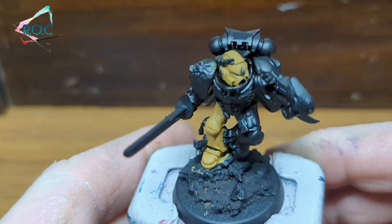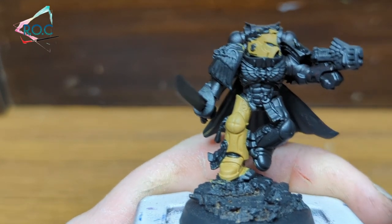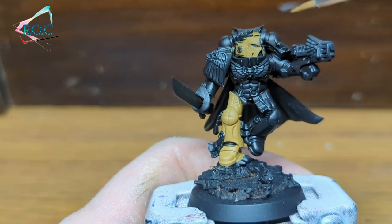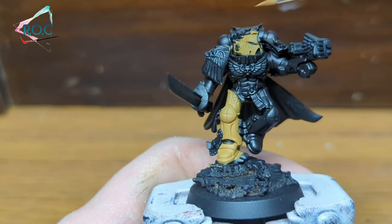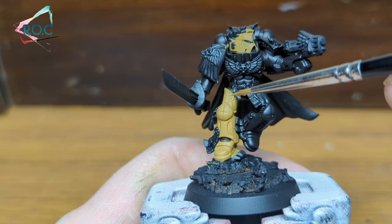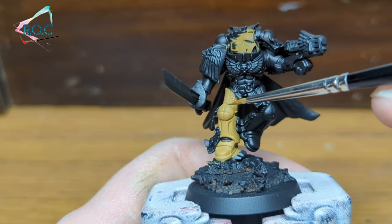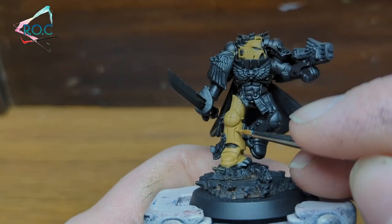Once you've got a nice solid base coat, it's time for the first shading. As my imagined light source will be brightest on the left side of the marine, that side leg will also be the brightest. With the knee pad and helmet being more of a sphere shape, the light will be on the top right of them when looking at them from the front. This means we'll start shading away from these areas.